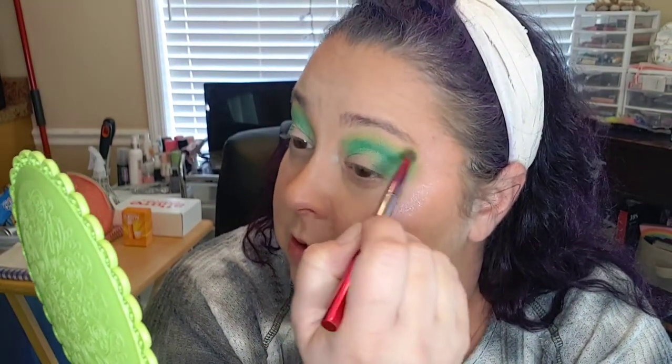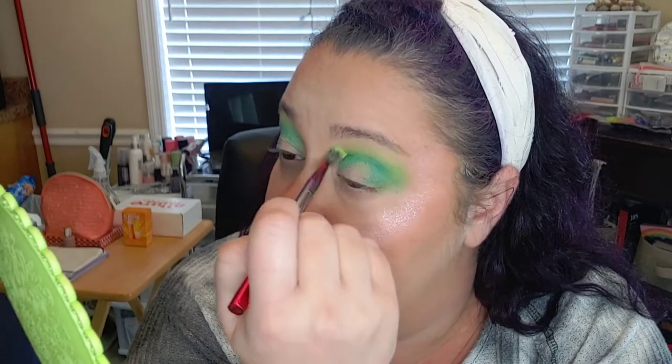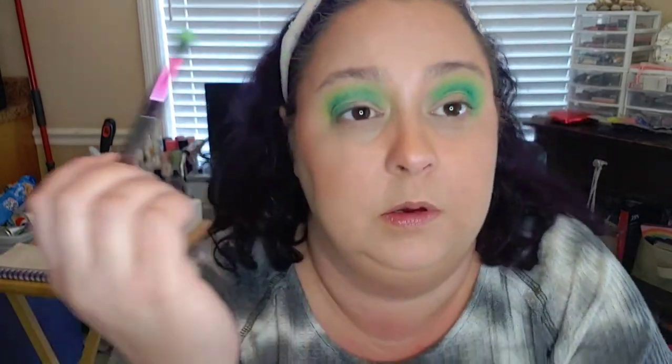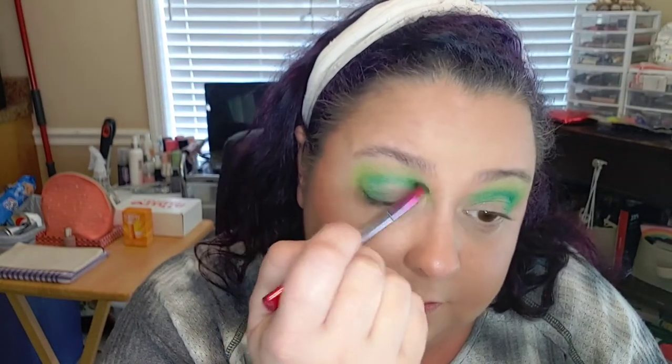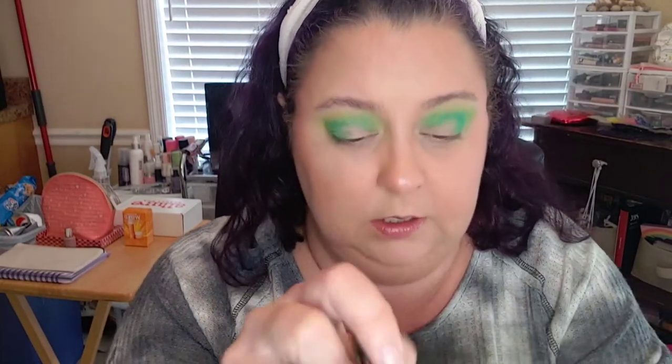I'll take that first brush again with no extra product and kind of blend everything out. It's more of a summer look, I guess. Another thing I've never really cared about is how looks go together. I think what I want to do next is this Tox-Sick shade right here — I'm going to put it kind of just right in this area. I'll save a lot of that shade for the inner third; I'll probably have to go into another palette but that's fine.